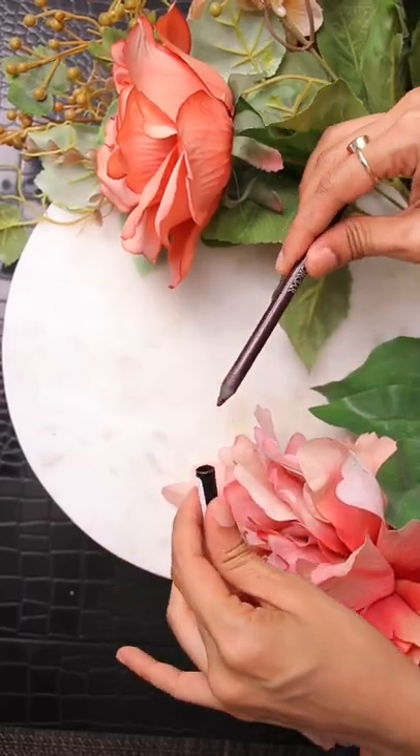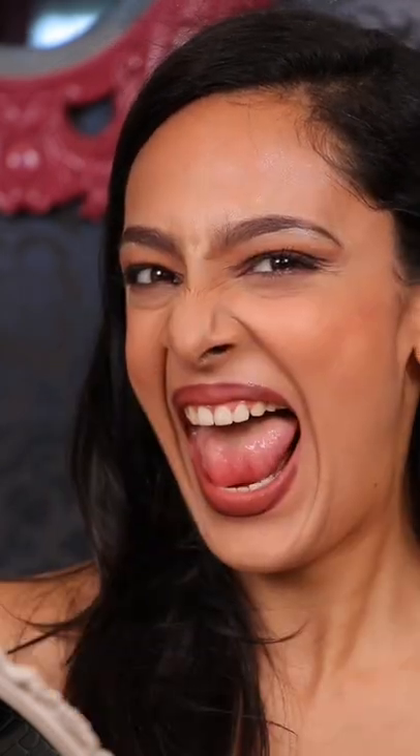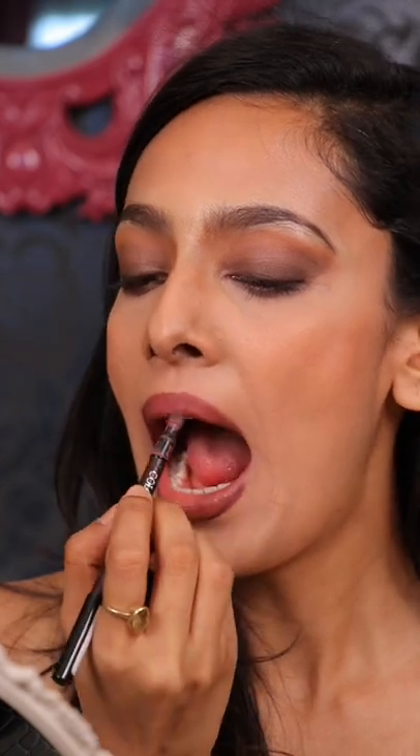The next step is key. Take this Marsala eye pencil and overline your lips like you have overlined your life with one stupid boy after another this year. Instead of a brush, take the back of this liner to blend the color seamlessly. The effect that this will create cannot be achieved by any other brush.